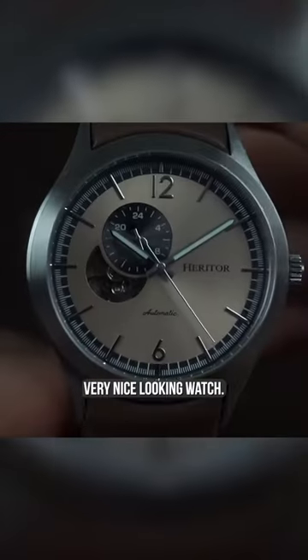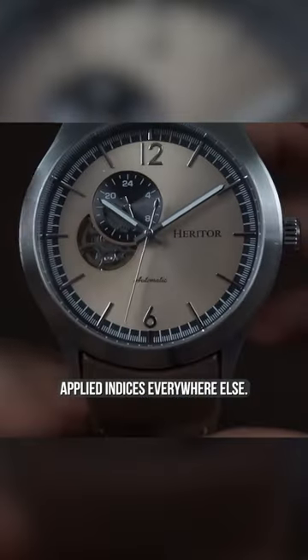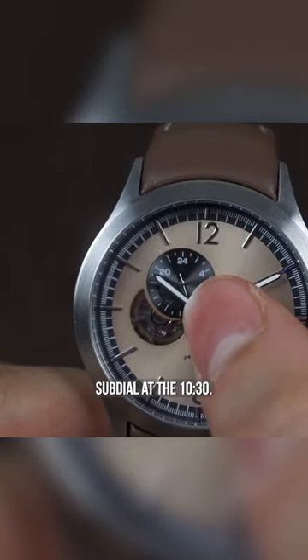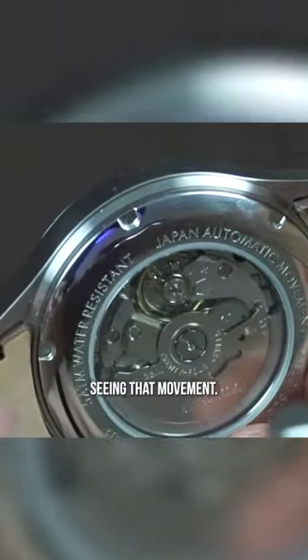I think that it's a very, very nice looking watch. You get 12 and 6 Arabics, applied indices everywhere else. You do get that open heart at the nine o'clock and a 24-hour sub-dial at the 10:30. You get an open display case back, so I really like seeing that movement.